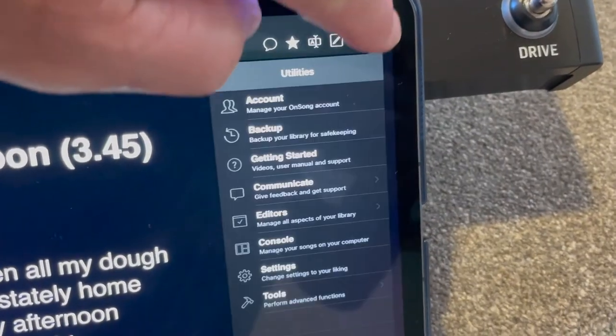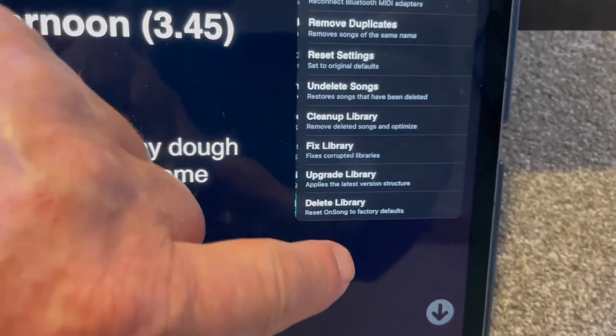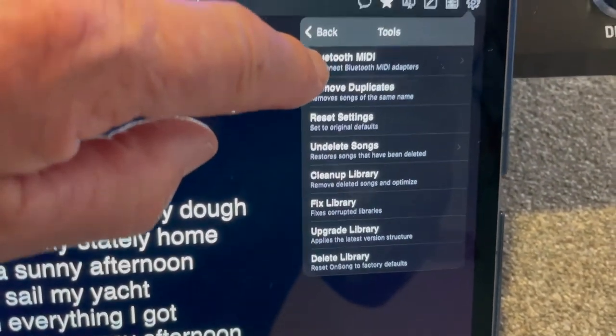Go to your iPad and open OnSong. Go into Settings and select Tools, then Bluetooth MIDI.